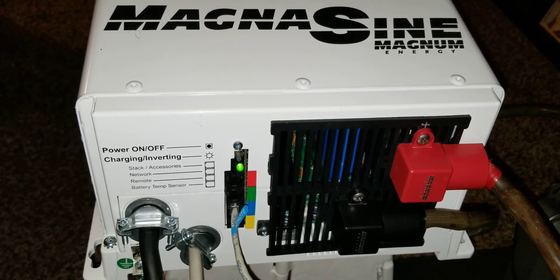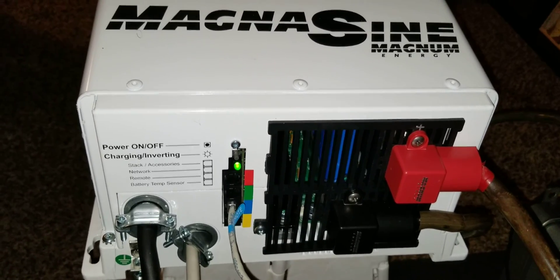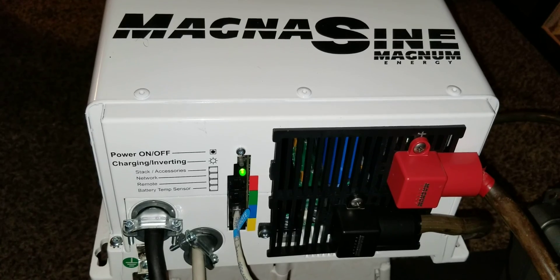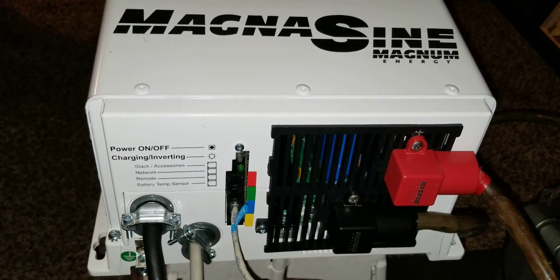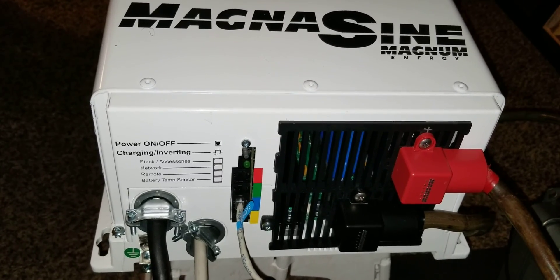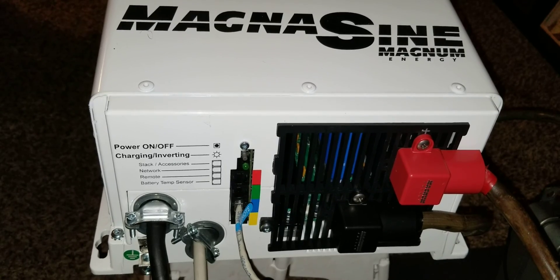If you need a basic setup and want a system that's up and running, a 12-volt system is a good choice. It's not as cheap as people think, but it's convenient — you can get bulbs and other accessories right at the store. I just want to update you on this project and show you how everything is going.